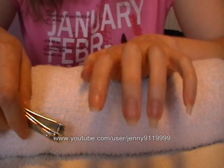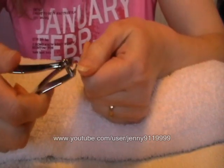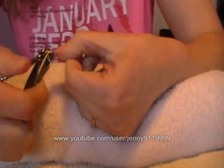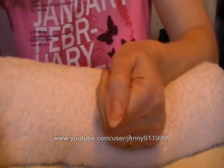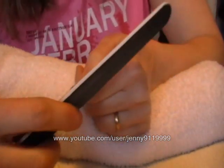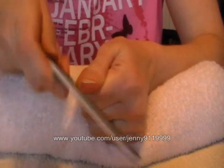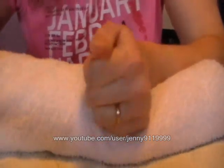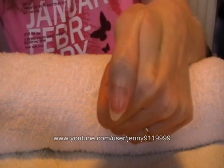My nails are quite square, but for this tutorial I'm going to make them more pointy. I'm taking my nail clippers and I'm just going to clip the edges to make them less square and slightly more pointy. And then I'm going to take my nail file and file it so that it is nice and round. I'm going to go off and do the rest of my nails like this and then come back and show you what to do next.